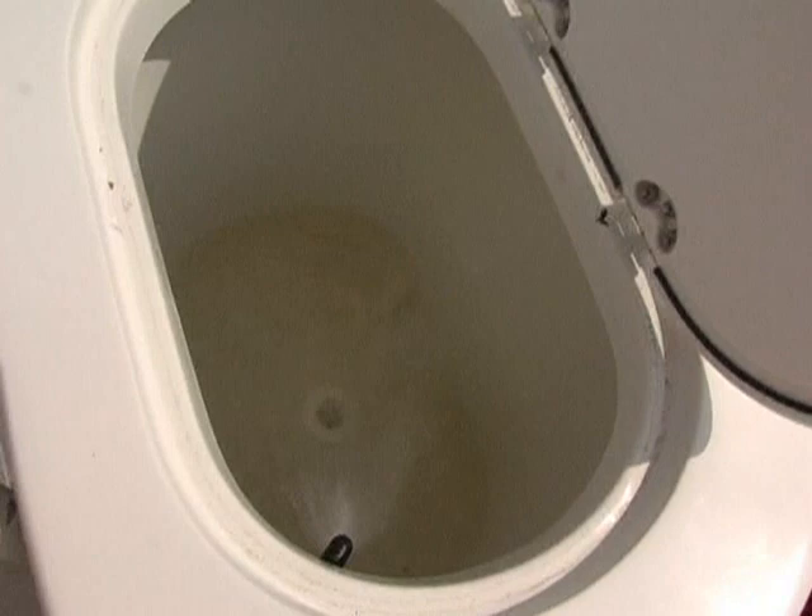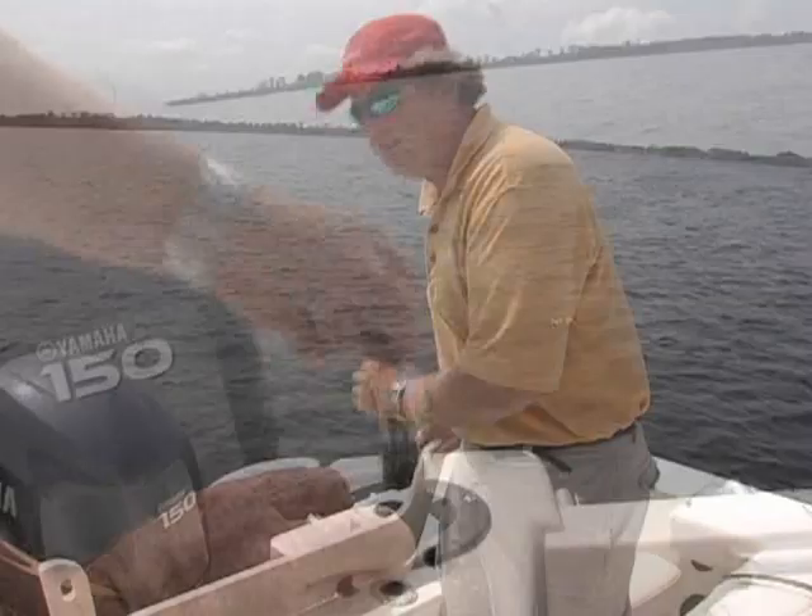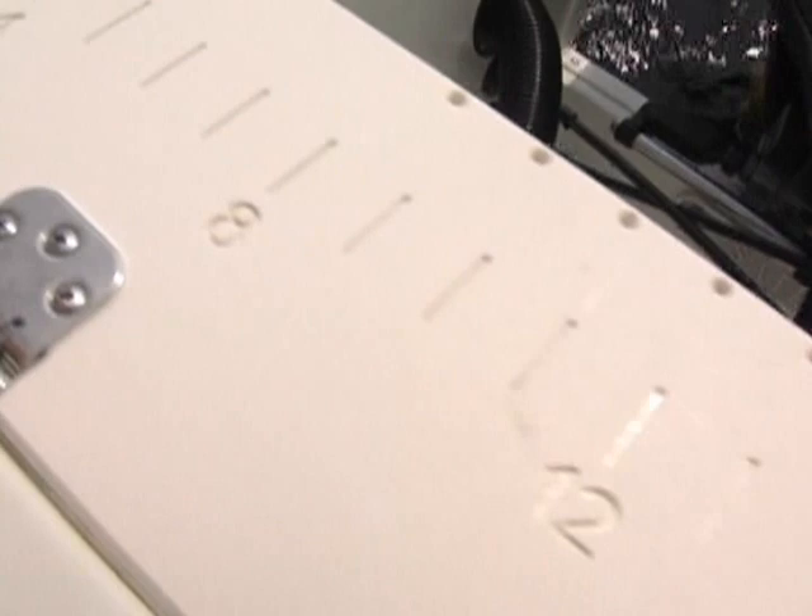Over here is your livewell. It's a 27-gallon livewell with an awesome aerator to keep your bait fresh and lively. It's round, so they'll move in a circular motion. We like this cutting board that's built in here, and underneath is your fresh water access. You've got hook hangers and even a ruler to measure your fish.